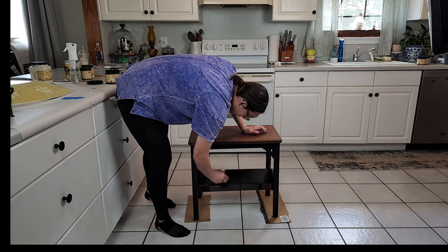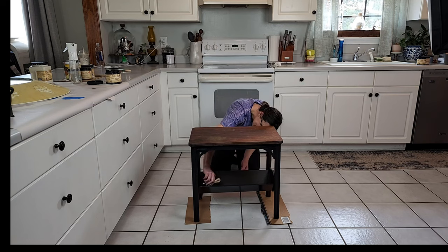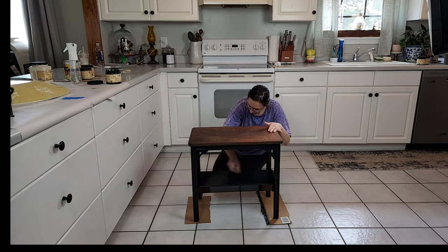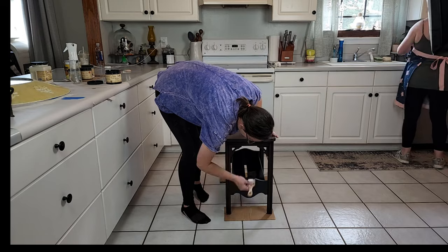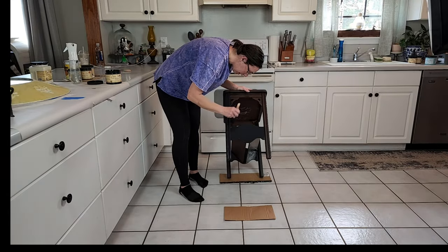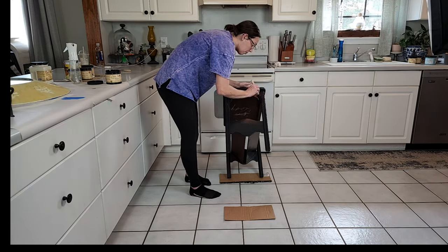I know it kind of already looks like the base of this table is black, but it's really not — it's that red wood, it's just the lighting. But this table was really easy to paint with the primer on it; it allowed my paint to just really grab and adhere really well. The legs of this table have a lot of detail so I used my Dixie Belle mini flat brush.